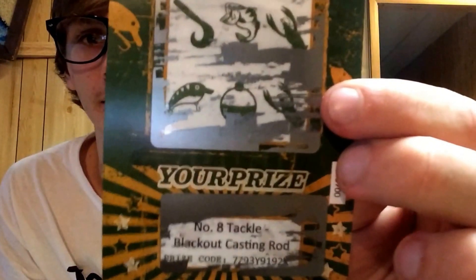Let's see what I could have won. No way! A number eight Tackle Blackout casting ride. You guys want to see that? Man, I wish I would have won.